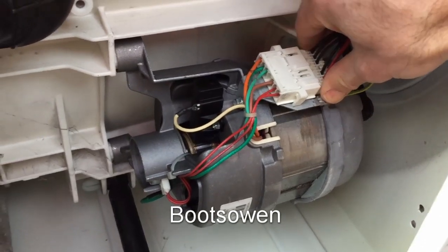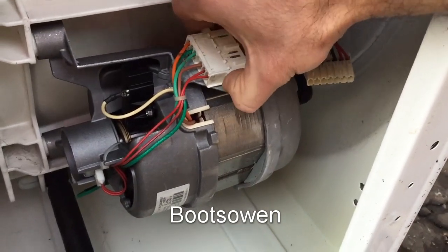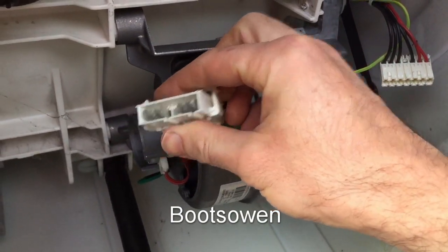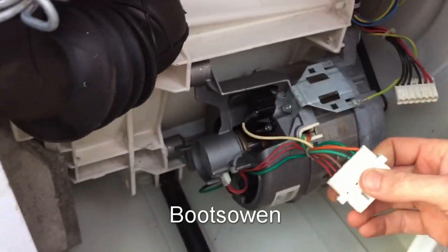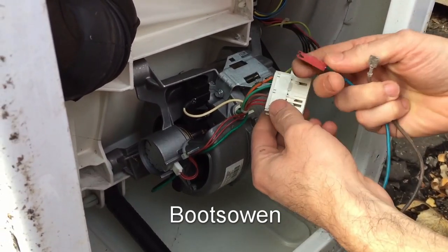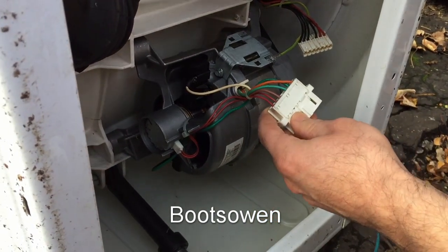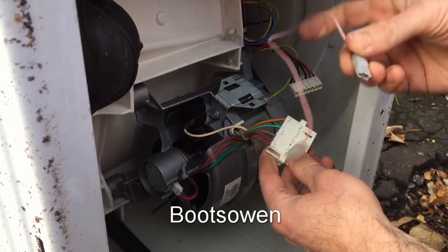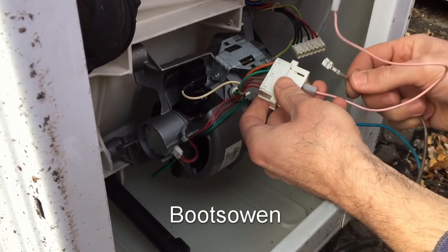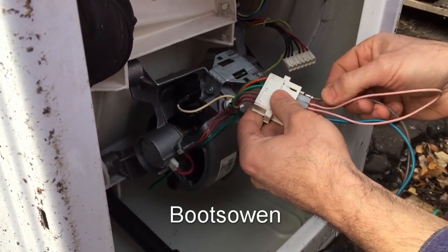Let's begin by unplugging this — and then for simplicity's sake, if I pop this off we can see the tab connectors there, spade connectors. So I'll get the electricity — and it doesn't matter which way because it's alternating current — and put that into what in this case is a coil. I'll take a little jumper cable with a connector on each end and go from the other end of the coil, jump it across to a brush, and then take the power out of the other brush.